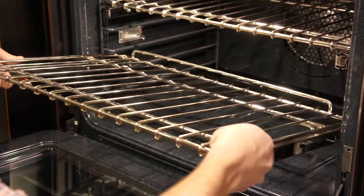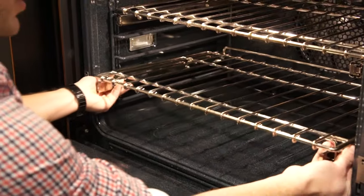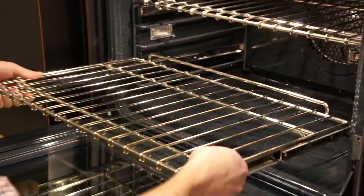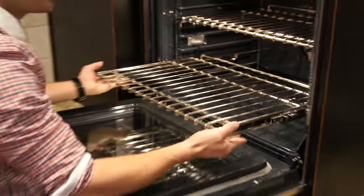So it's fairly easy. It's a little bit more bulky than a regular rack. Another way that you can easily do it is pull the rack the whole way out and then lift up and pull towards yourself, and that will also disengage those side glides.